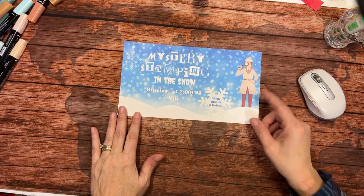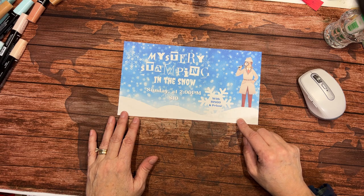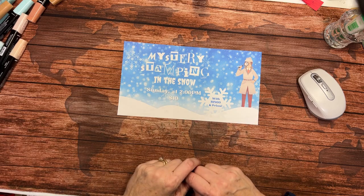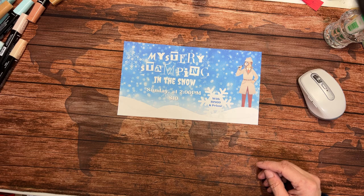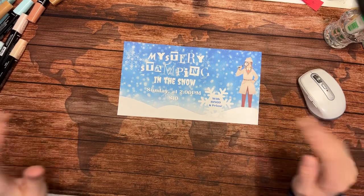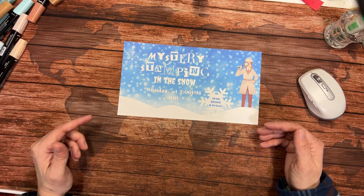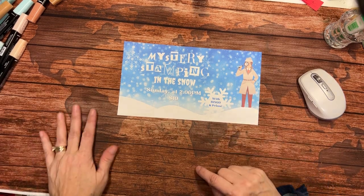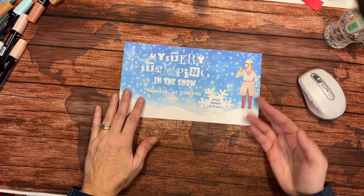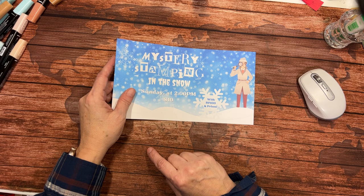I have a Mystery Stamping event coming up on Sunday — Mystery Stamping in the Snow — at 2 o'clock. The price is $10. I'm going to do three mystery projects and will email the supply list to those who register by Saturday night. Everything's going to look different but we're going to do some mystery stamping. At least two of the projects are going to be fun folds. In addition to the class, I'm going to be doing bingo with some prizes — a great way to celebrate the snow!